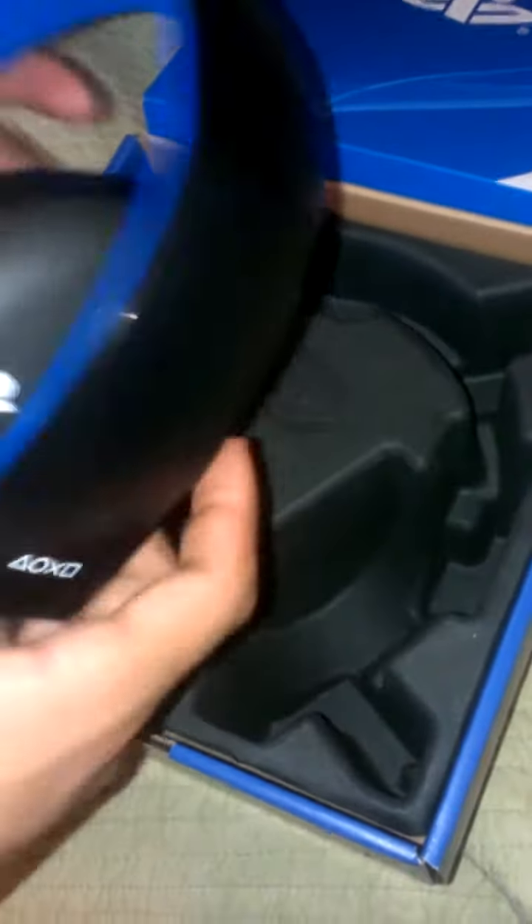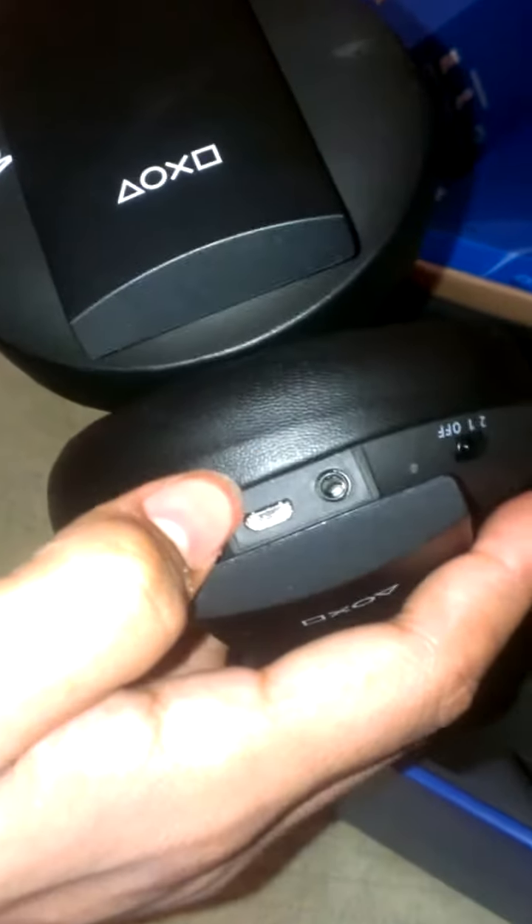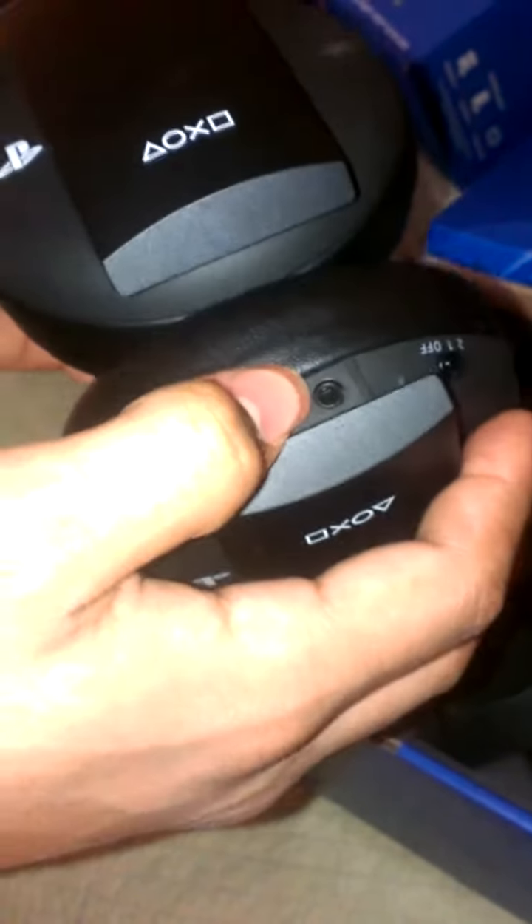The headset looks nice. You got the triangle, circle, X, and square. You got the volume control, the virtual sound button, you got the mute. The charger, and the 2.5mm jack, I think. It's one and two button.